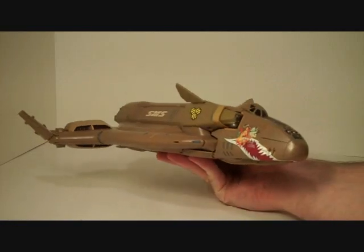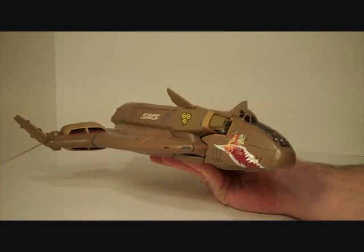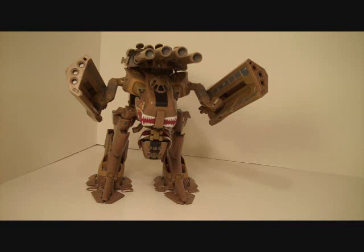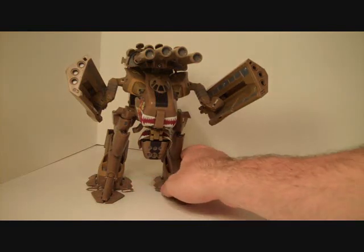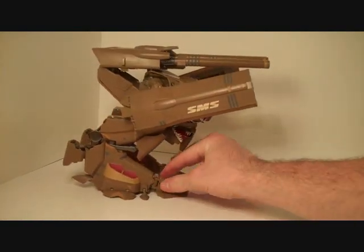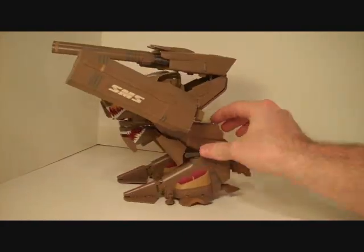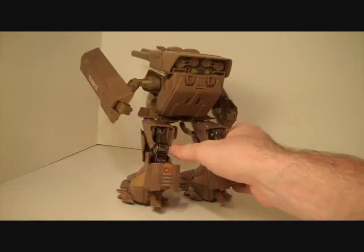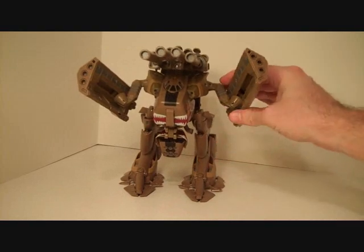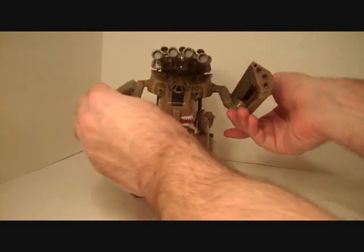Let's move on to the more iconic Gerwalk-style mode, which probably isn't called Gerwalk mode, but I don't think that's really important. Here is the most iconic mode you're going to get this toy into. As you can see, it's mean looking — plenty of detail still on there. Looks pretty, looks aggressive. It also has some nice features to it. Not only can it hold its arms up with no problems, but they are actually ratcheted joints and clicky in some cases. So, that's nice.